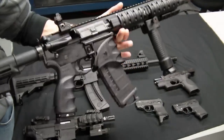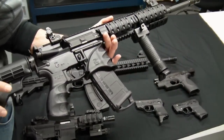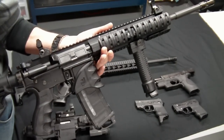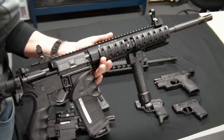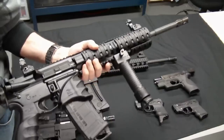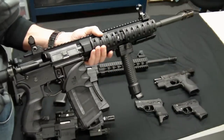I do notice it hiccups every now and again with steel-case rounds — at least the cheap WPA steel break case rounds — but that could just be the manufacturer itself since it's a pretty cheap brand. Overall I love this rifle. It's fun to upgrade as well. I would highly recommend this one.